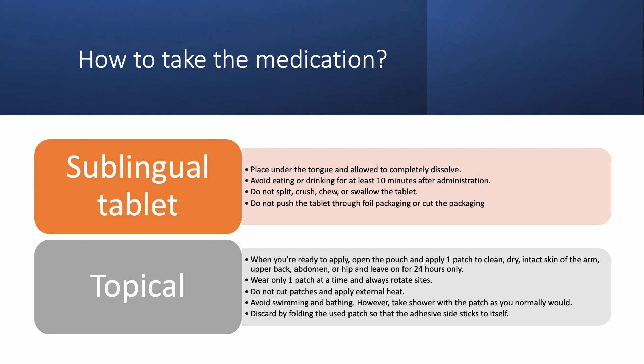Asenapine is also available as a topical patch — Secuado is the brand name. When you're ready to apply the patch, open the pouch and apply one patch to clean, dry, intact skin of the arm, upper back, abdomen, or hip. Remove Secuado and replace with a new patch every 24 hours. It's important that you only apply one patch at a time to avoid overdosing, and apply at a different site each day. These patches should not be cut to avoid losing the medication, and do not apply external heat after you apply Secuado.